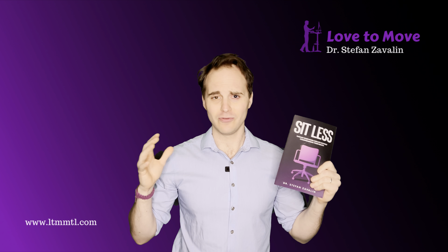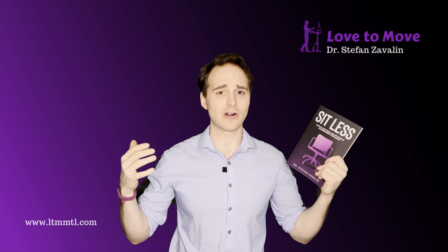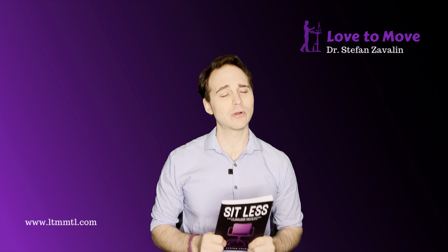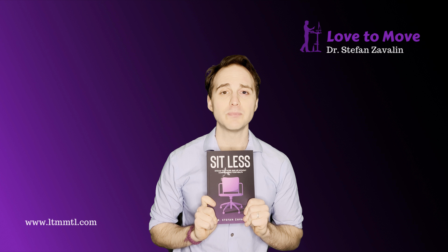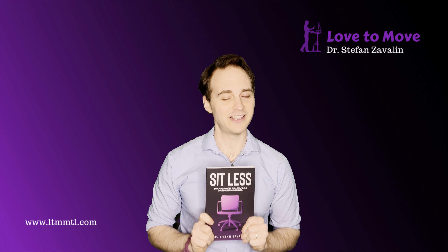We have to make desk work healthy. It's really deteriorating our physical health, our mental health, and my dream and passion is to make sure that we address this. Thank you for being part of this — it means more than you know.